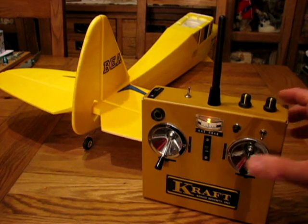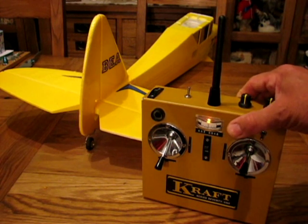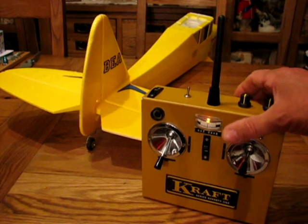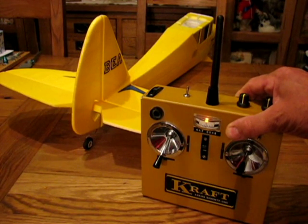So just using three proper channels there, but I've changed the function of the button — watch. One tap for right, two for left, kick up elevator on the third.